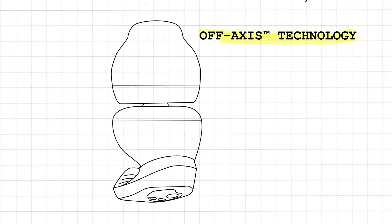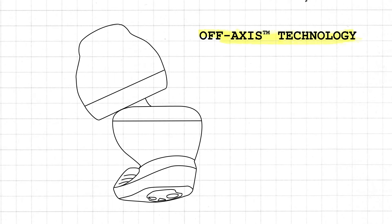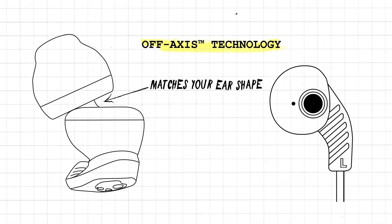Because comfort is just as important as security, Method also features our off-axis tech, an angled and oval-shaped nozzle designed to fit the natural shape of the ear for clearer audio and long-lasting comfort.